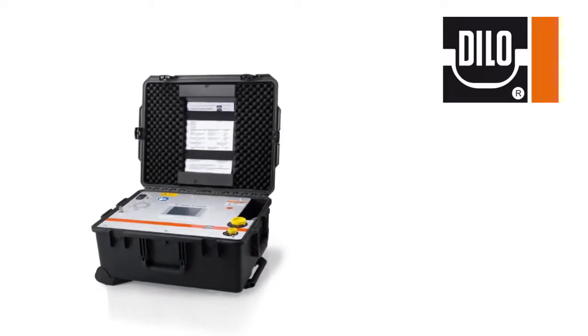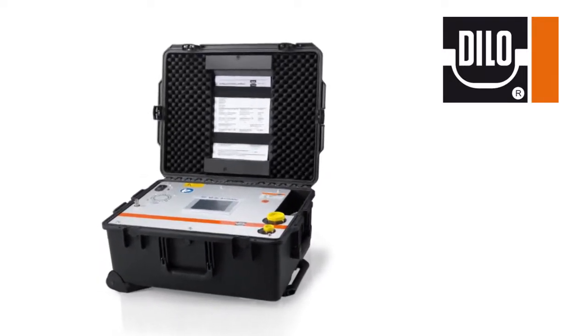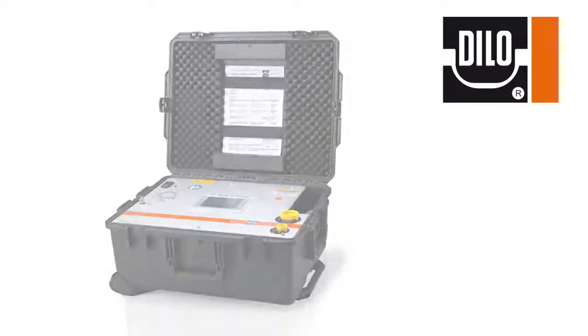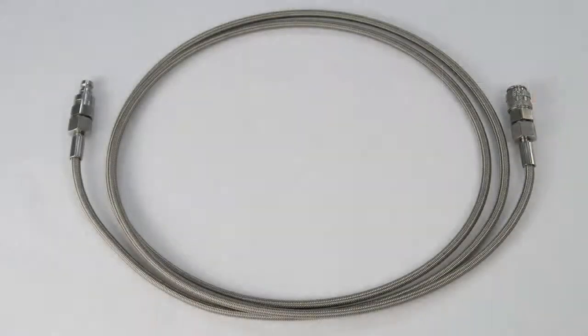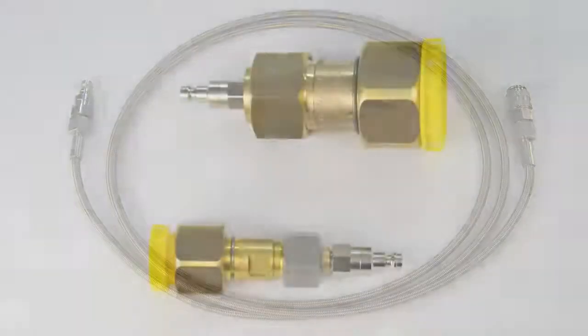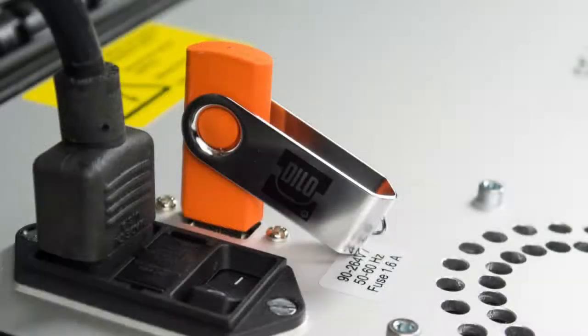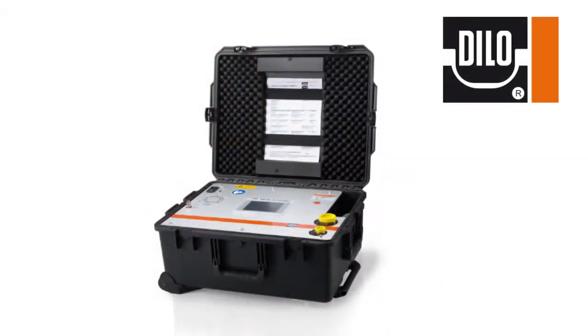Each analyzer is mounted in a rugged weatherproof case that is equipped with wheels and a retractable handle. The standard accessories include a 6-foot Teflon-lined stainless steel sampling hose, two quick connect adapters, a 6-foot power cable, and a 2GB USB thumb drive which is used for stored test data transfers. The accessories are conveniently located on the device itself, easily accessible by releasing the clips on the side of the case.